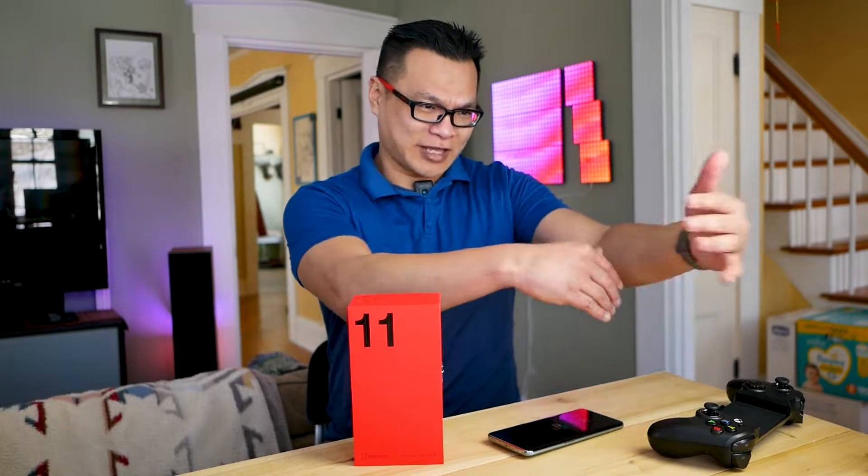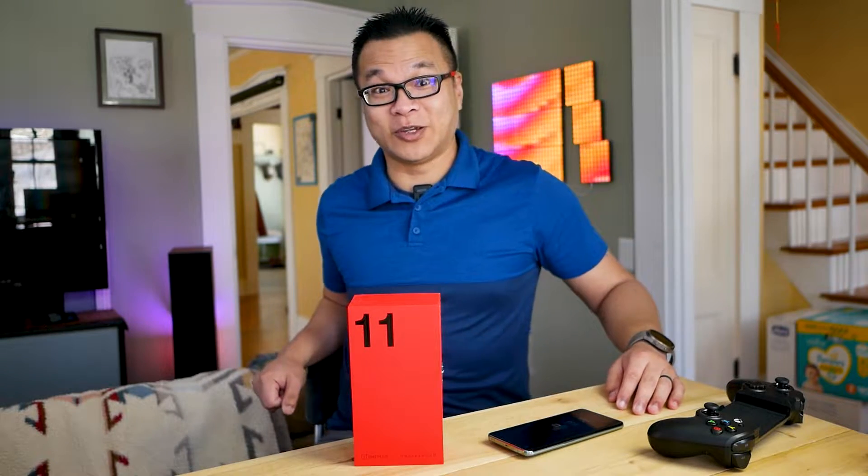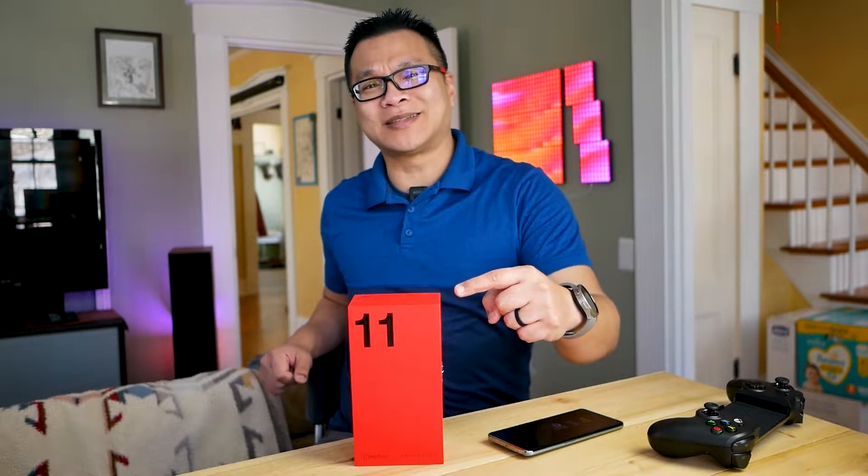Doing a quick search on YouTube right now. At this point, there are probably like 1.6 billion videos out there about this latest thing, the OnePlus 11.